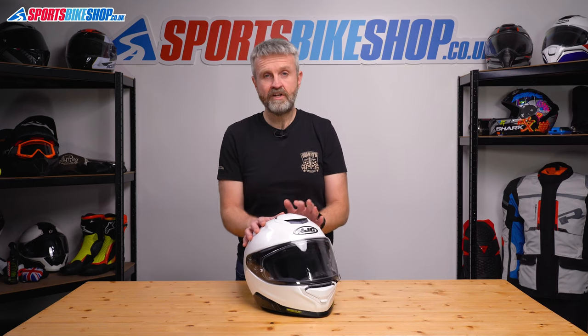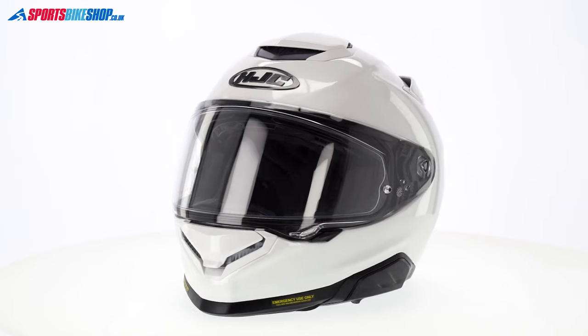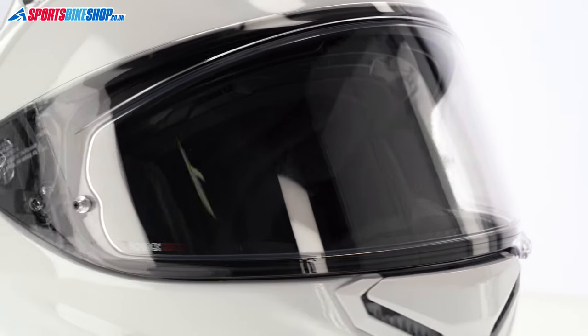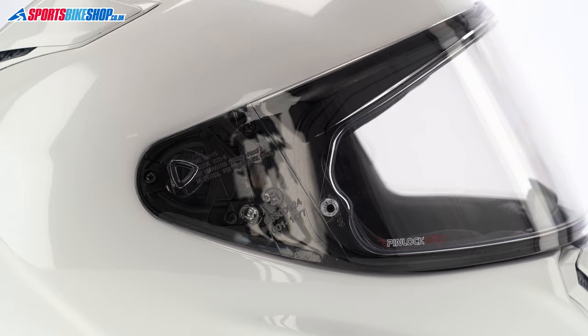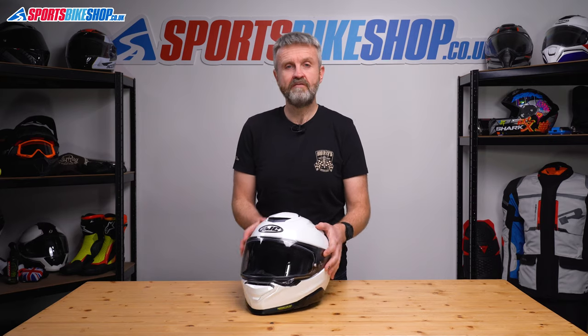The visor mounts to the lid with a new method for HJC, which is simple and intuitive for changes, and it's ready for a Pinlock insert. The insert comes in the box and it's a Pinlock 120, which is the highest grade of insert for fog protection. It's also supported by an internal sun visor.